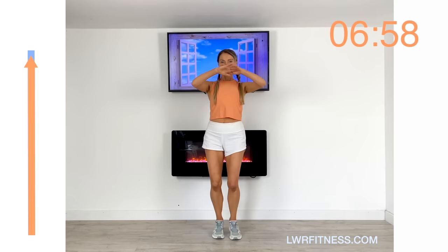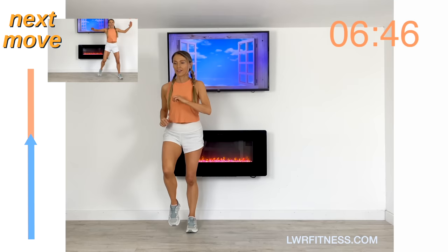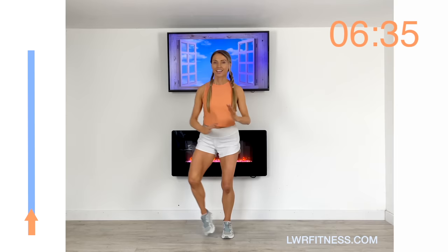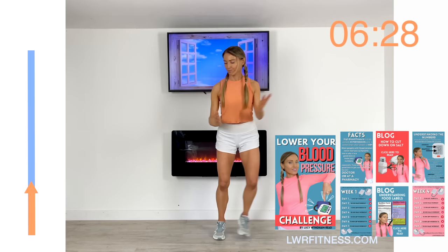Just march it out now, release the arms, take a deep breath in, deep breath out. For the next move, we're doing side steps again — just two side steps. Travel one and two, then add in the arms when you're ready. This is actually part of a challenge I've created, which is designed to help lower blood pressure.